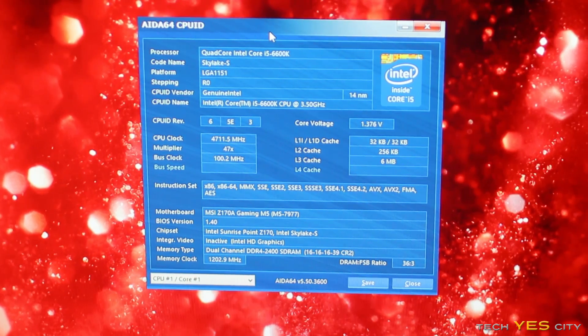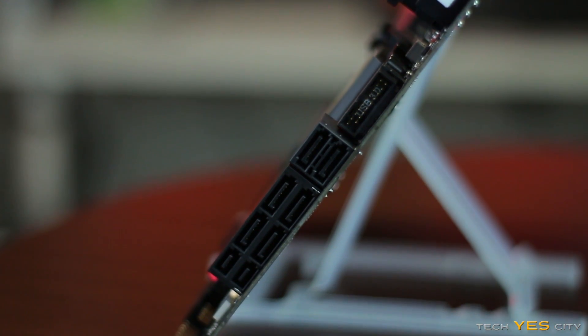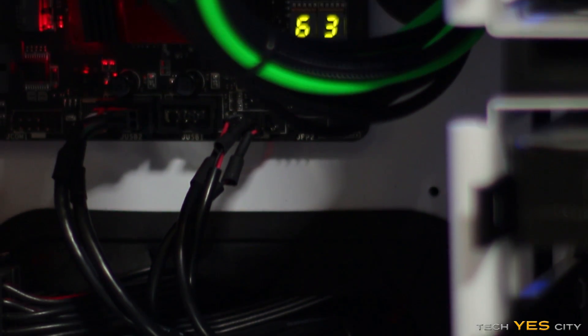Moving down the right side of the board, you've got a USB 3 front header, six SATA 3 ports, and two SATA Express ports. Using both SATA Express ports will cancel out four of the SATA 3 ports, so keep that in mind. Below that, there's an LED indicator that tells you your CPU temperature.